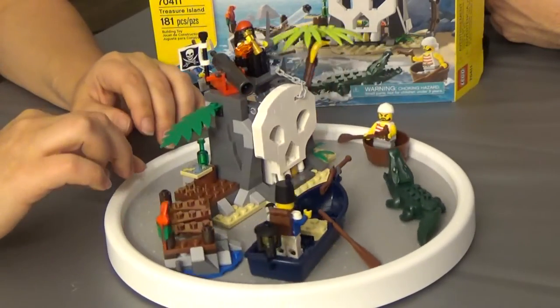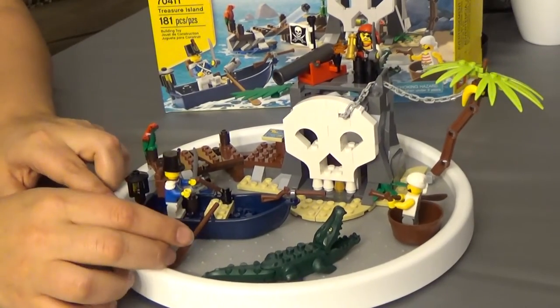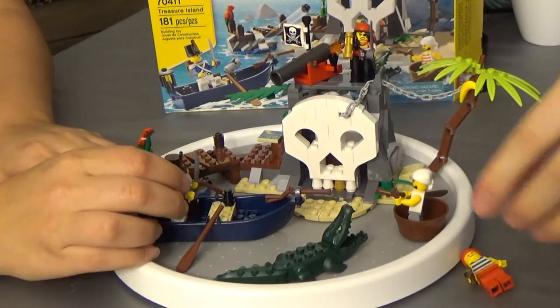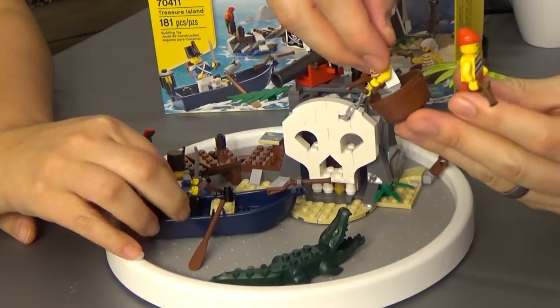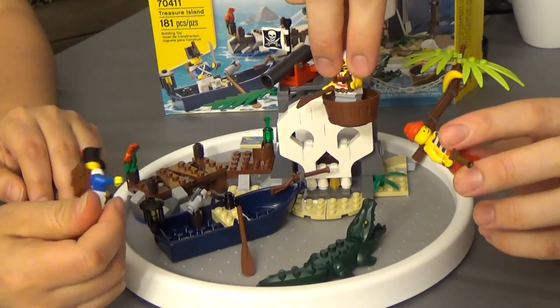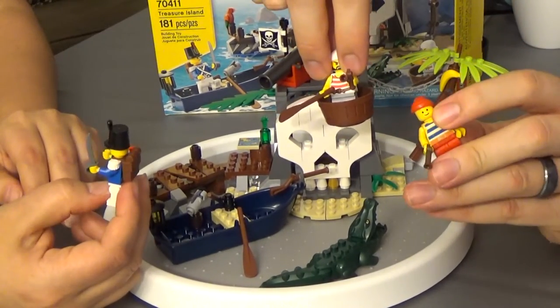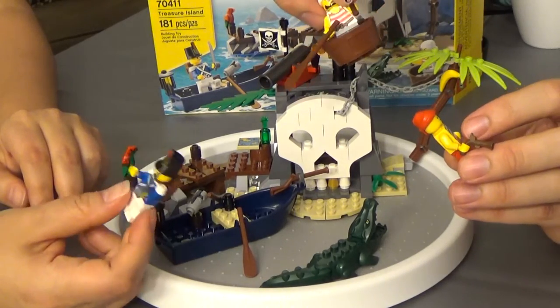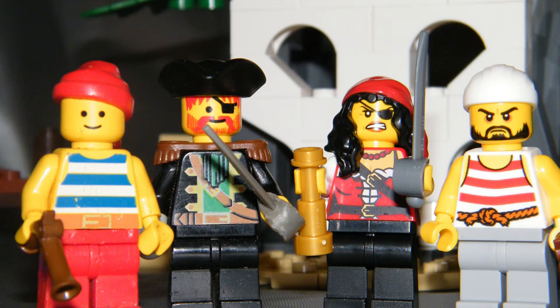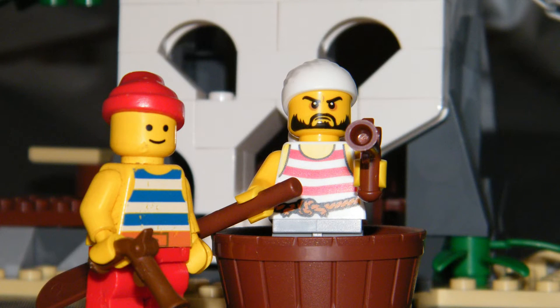The minifigures themselves are really interesting. I've got some of the old minifigures to compare them to, and the amount of detail and clarity they put into the minifigures — you can really see the difference. They're double-sided now. The original minifigures would have solid color legs, solid color belt piece, the shirt would be front only and the back would be just flesh color, with a generic smiley face. There's a theory that LEGO models are getting angrier as time goes by because you've got more frowny faces — but I think they're just giving them a little bit more expression.